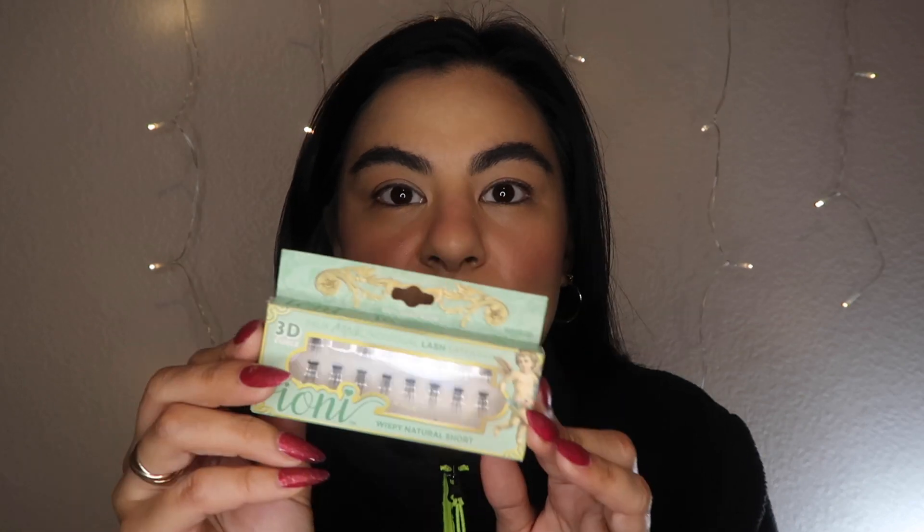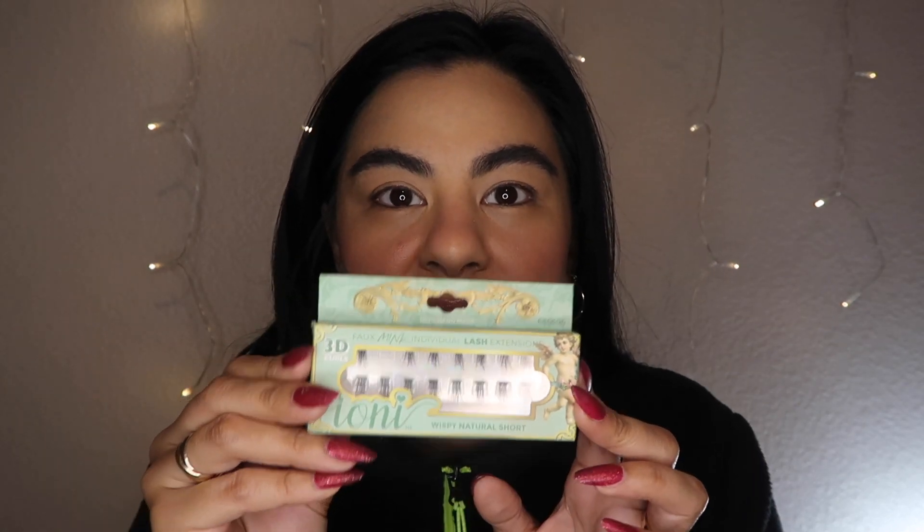They also have these tiny ones if you want to do bottom lashes, but I like to use them cut to kind of taper off the ends. I'm going to do one on each side at regular speed and then probably just fast-forward the rest so we don't have to watch the slow process.